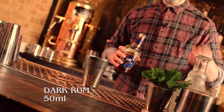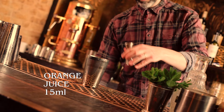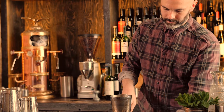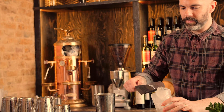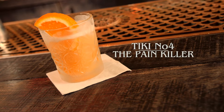Next up we're going to make one of the more simple tiki drinks. This is called the Painkiller, from the Soggy Dollar Bar on the British Virgin Islands. We're going to start off with our dark rum — they traditionally use Puss's Navy rum — 50ml. Got our fresh pineapple juice, 40ml. And some orange juice, about 10-15ml. And our cream coconut, 10ml of that. We'll shake that up, straight into a rocks glass full of ice, garnish with a nice wedge of orange. And that's Painkiller.